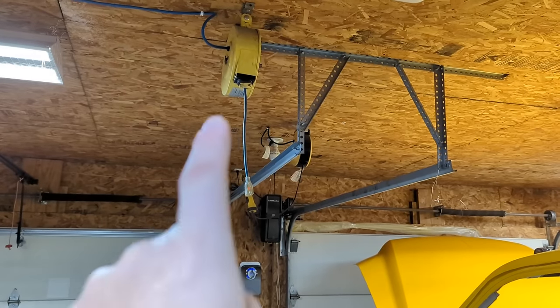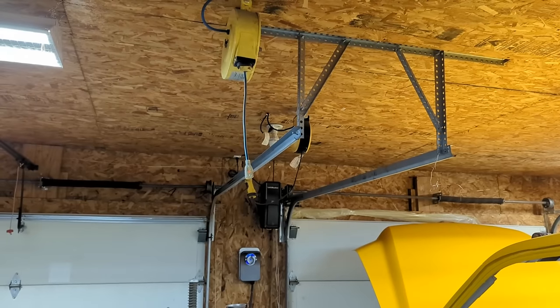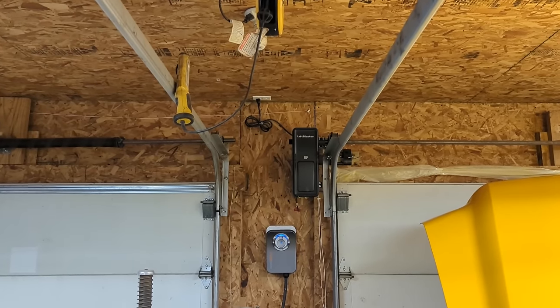The next issue I run into is this is about 10 feet from the door. So if I'm working in the driveway, that's 10 less feet of cord to work with out there, meaning I essentially only have about 15 feet of cord to work with. So as you can see, placement can sometimes be very important when you're mounting a cord reel.